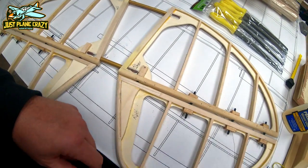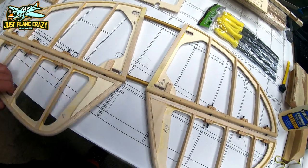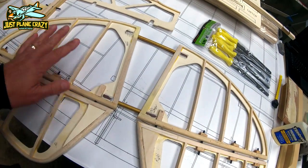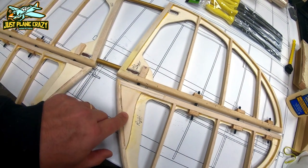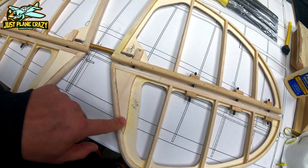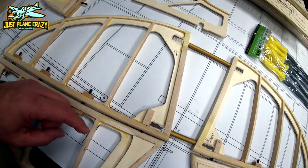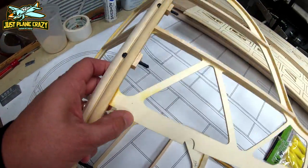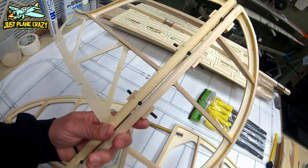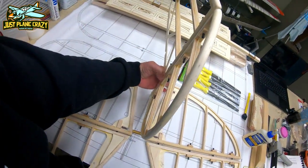We're finally done with the tail sections — check this out. You can see we got the tail all finished up, everything is nice and free with our Robart hinges. For the most part everything is 90-degree sanded down. The only thing we haven't done yet is cut our slits into that ply for the control horns, but everything here is completed. Looks pretty good — very happy with the way everything turned out. It kind of starts to give you a little bit of a perspective of how big this Pits is going to be.